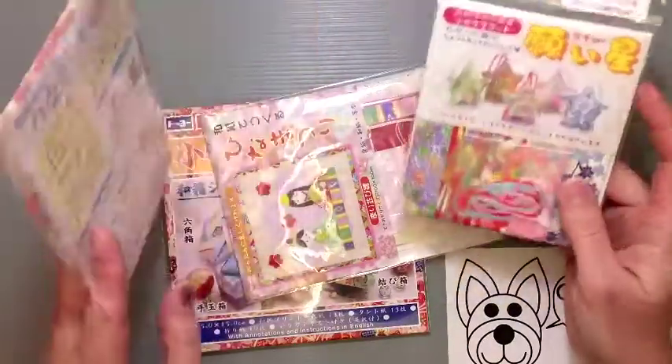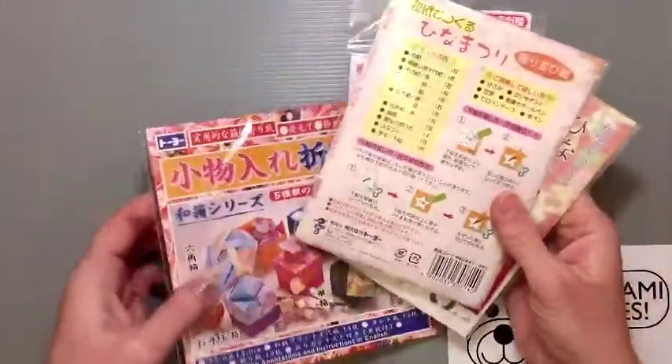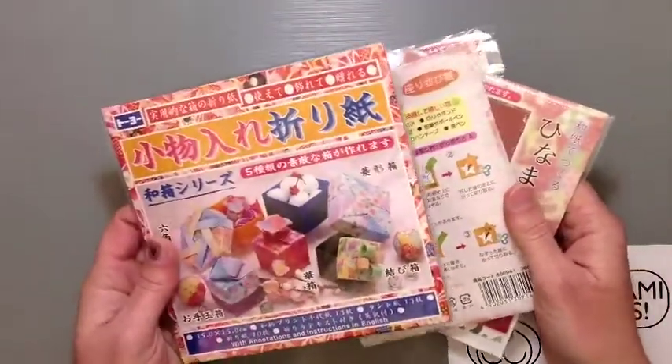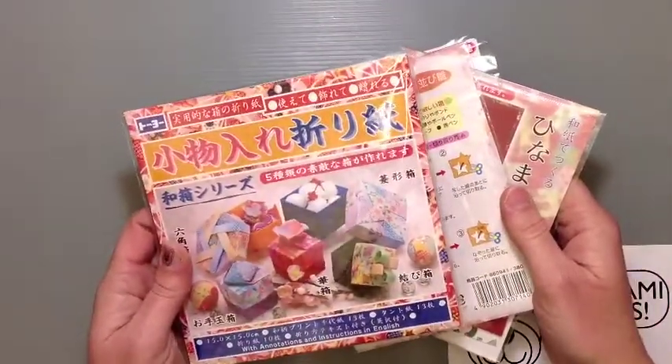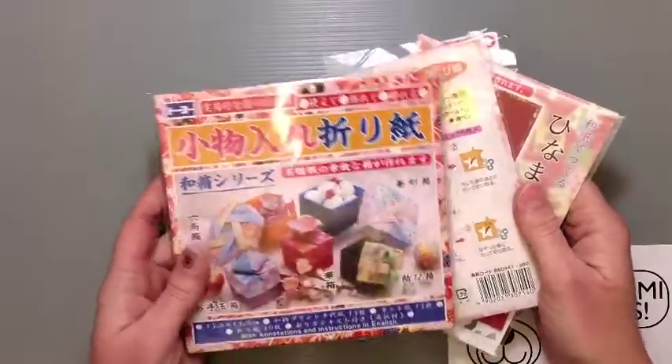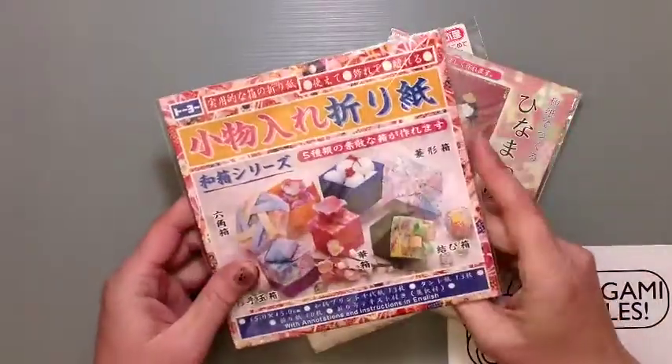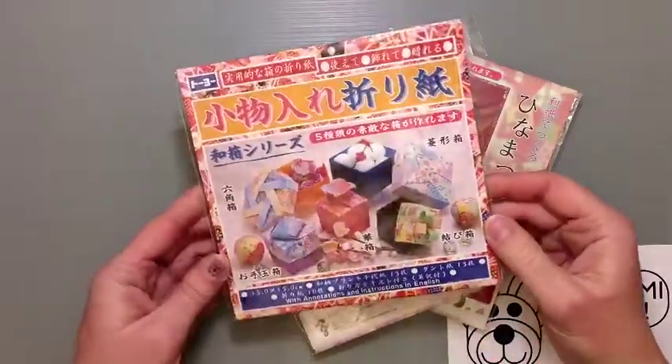These usually are a couple hundred, two to three hundred yen usually for stuff like this. So if you get a chance to just go to a regular department store or to a stationary shop, which we call a bungia-san, you should go to those kinds of places to find things rather than just the souvenir places where they overprice stuff a little bit.